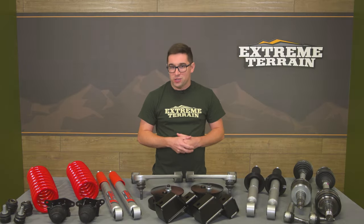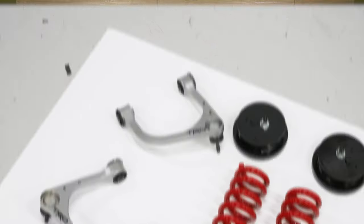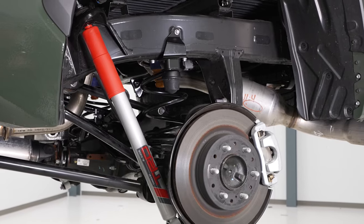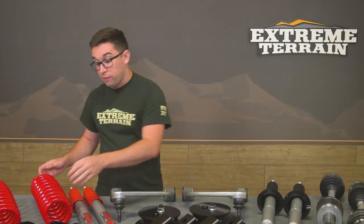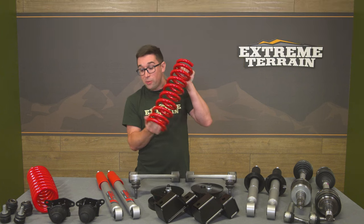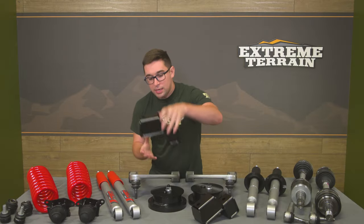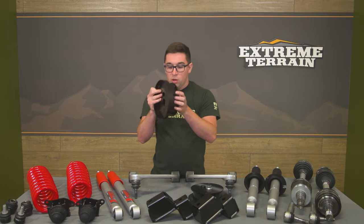The upper control arms are made from forged steel with new ball joints and bushings already pressed in — a super strong and easy-to-install setup. The Bilstein shocks feature a large diameter shock body, new bushings on the bottoms, big chromed hardened steel piston rods, and a nice zinc plating on the outside. The springs are made from wound steel, very thick, with a bright red powder coat. The stabilizer bar spacers are fabricated steel finished in matte black powder coat, and the rear spring spacers are fabricated steel in a glossy black powder coat.